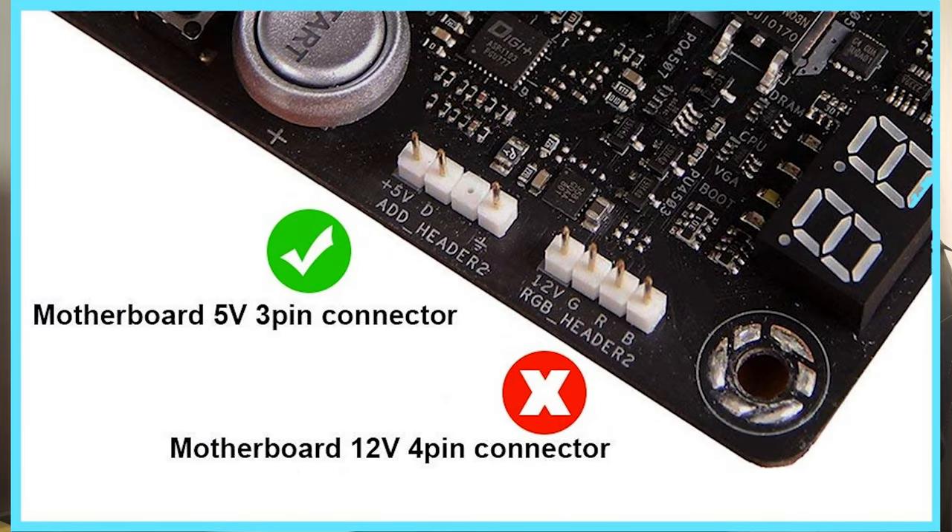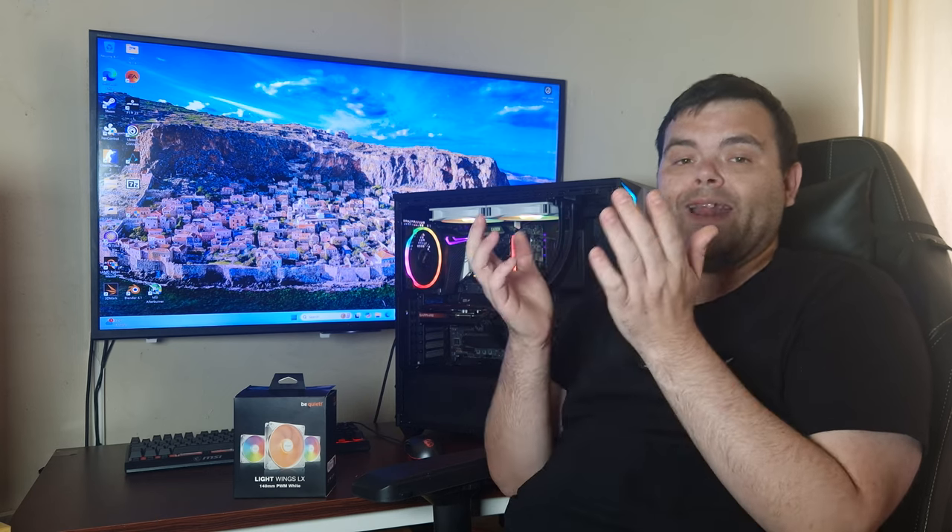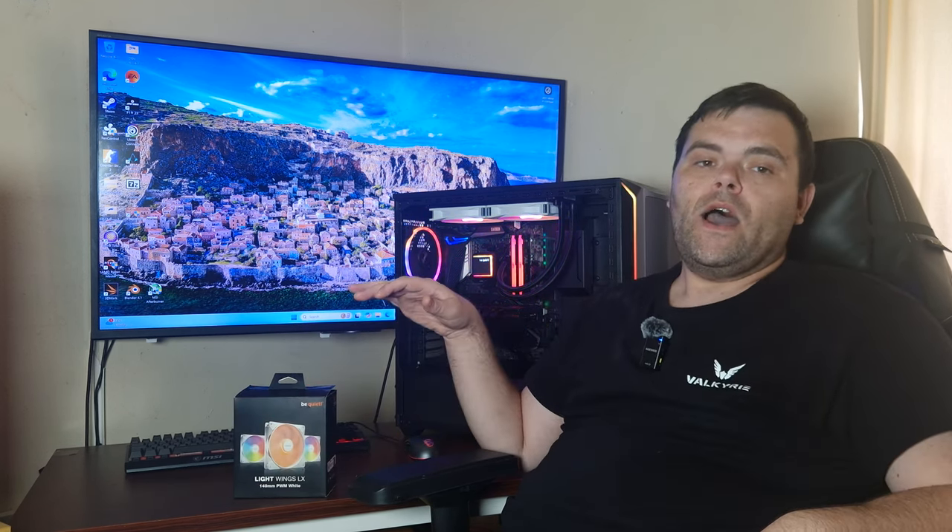I'll put a picture up so you know what the header looks like. The pricing is fantastic and they look great because they're white — the white versions of the Light Wings look absolutely amazing. White products should be a staple in the industry. At £45 for three, it's a bargain. Individually at around £15 a fan it's less compelling, so I'd steer you towards the three-pack. These will be available at Overclockers and Scan — I'll leave links below.